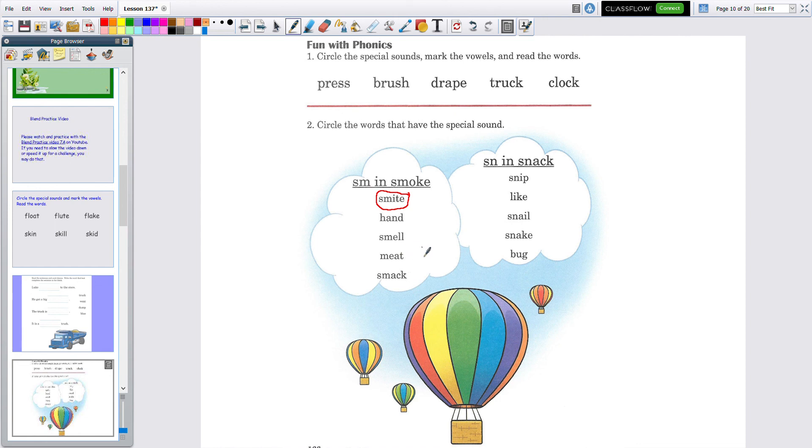Over here we have the SN blend, as in snack — S-N. Check all the words below to see if you can find SN in them. Remember, only circle the ones that have the special sound. Check each word. That's all I'm going to do for you — you're going to have to do the rest yourself, and I'm sure you can!